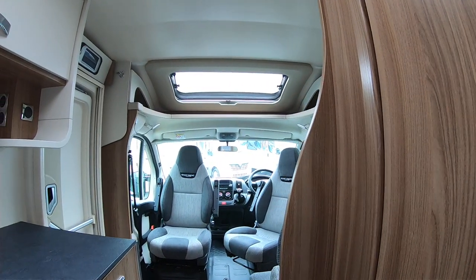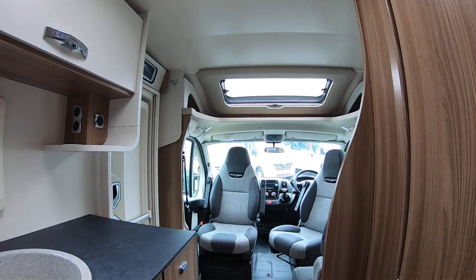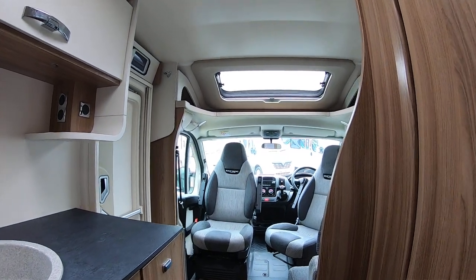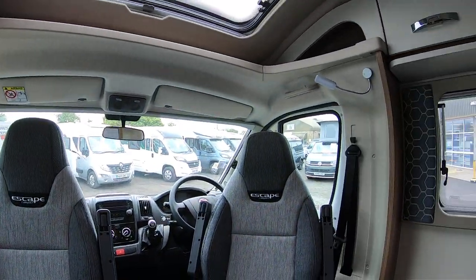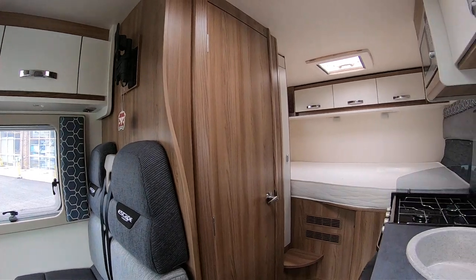I think that's a good little video tour of this Swift Escape Compact C205 — nearly new, very low mileage. It would be a good buy and take you on many adventures, I'm sure.